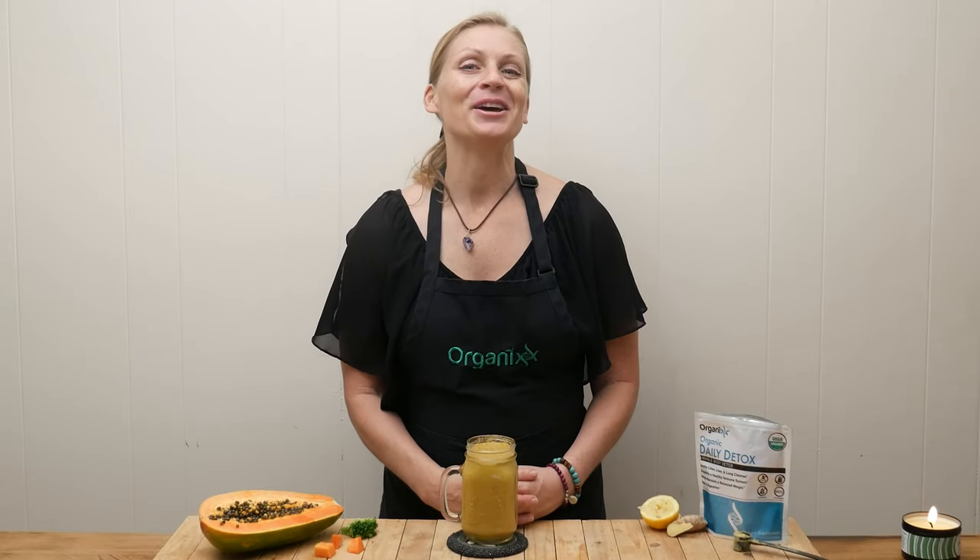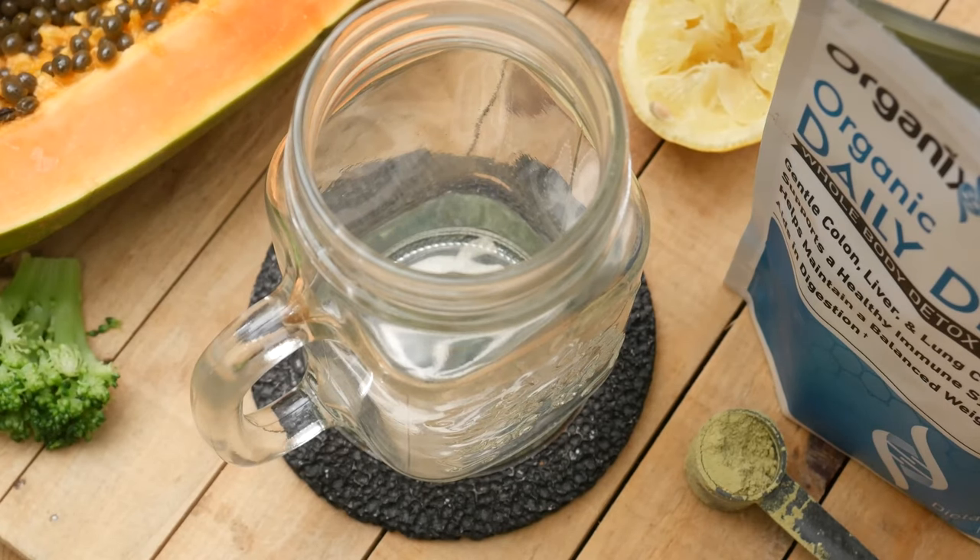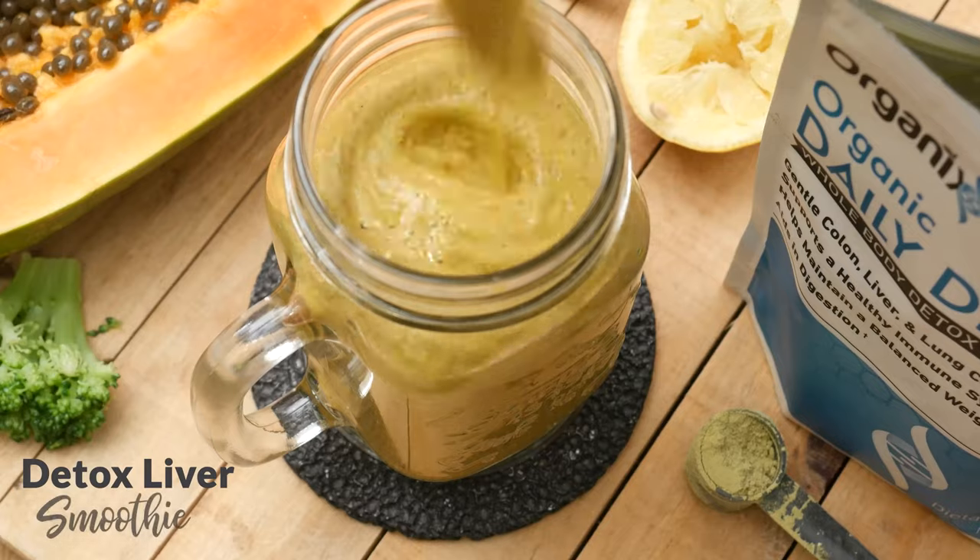Hi, my name is Katrina. Welcome to the Organics Channel, where we bring health-minded people together to educate, support, and inspire each other on our own journey to wellness. Today we're going to be making a detox liver smoothie.